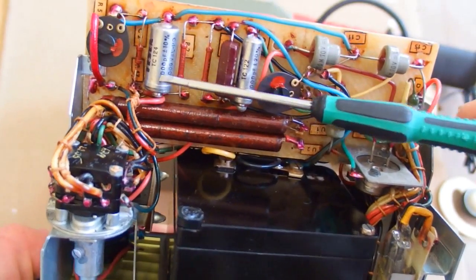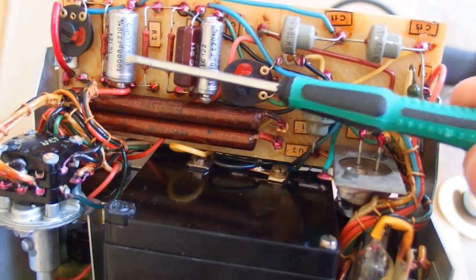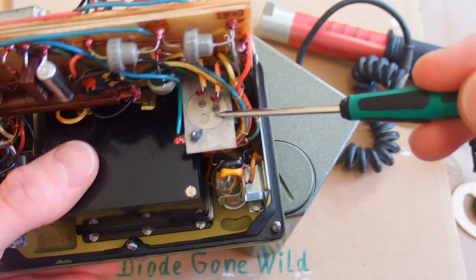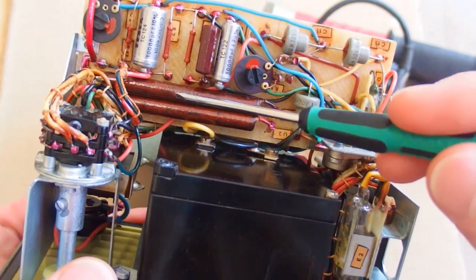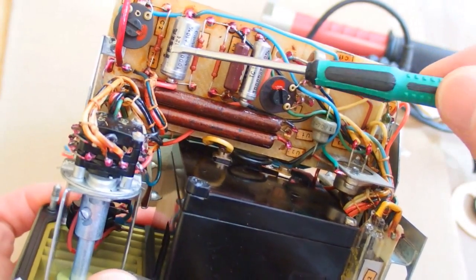And 400 volts are rectified by those high-voltage diodes and it goes into one of those high-voltage capacitors, which are rated 1000 volts. So basically, the voltage from the batteries went into the inverter with this power transistor and one of those transformers, and the higher voltage was rectified by those diodes and went into this capacitor.